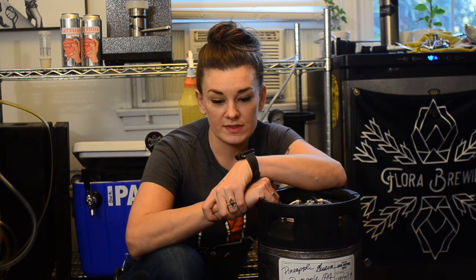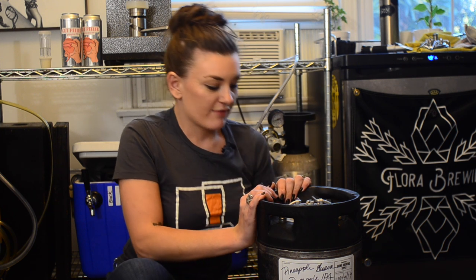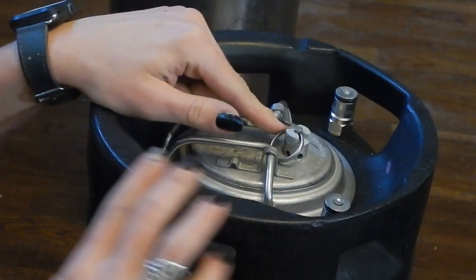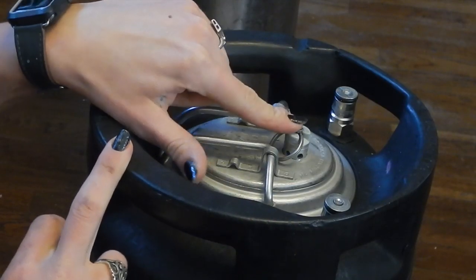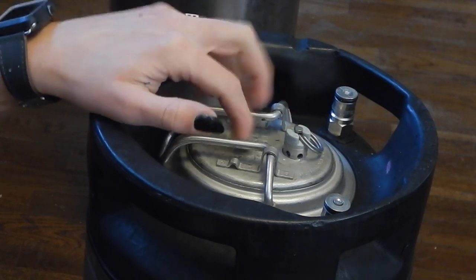I've got some instructables and carbonation charts for which style gets what carbonation linked below. So for force carbing using the shake method — this is the keg I'm going to use. This is my pineapple guava pineapple IPA actually. This keg has a gas release valve which makes your life a lot easier — I strongly suggest getting these kinds of lids.